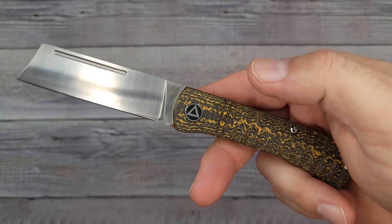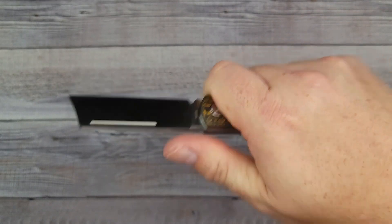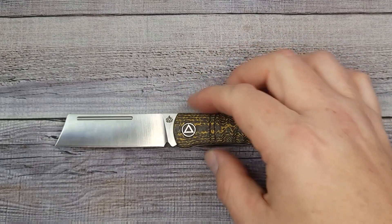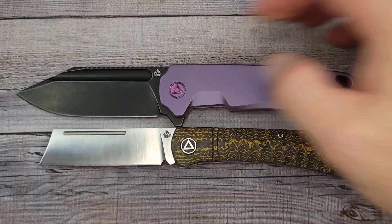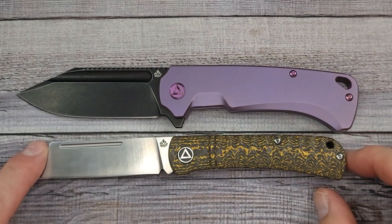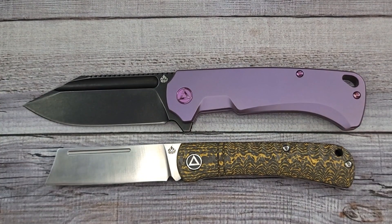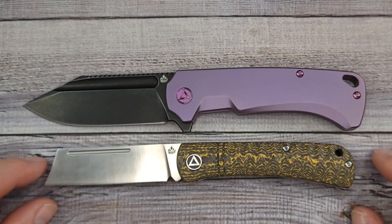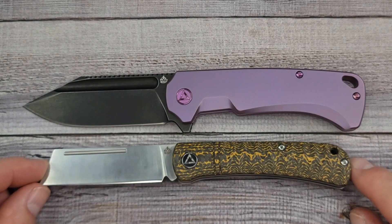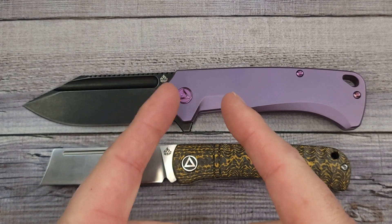So there is the QSP Hedgehog - I will have links to this one also in the description. I could go for one of these, maybe in a different color scheme. I hope you enjoyed this video of the Hedgehog and the Rhino. Let me know what you think - do you like one of them, both of them, or do you not care? I'll see you Friday night at Live at the Hive, every Friday night. Remember: live life in the present and keep a Band-Aid handy.